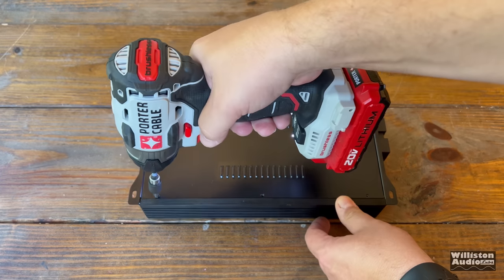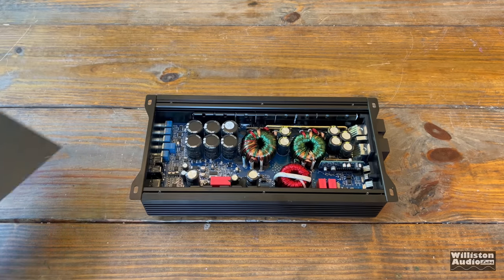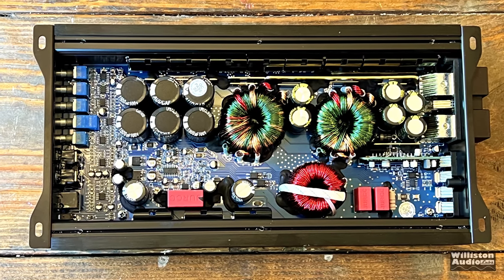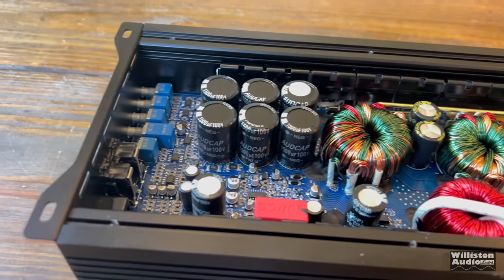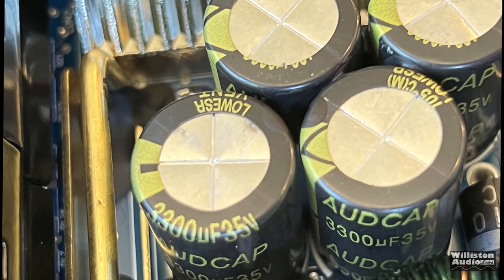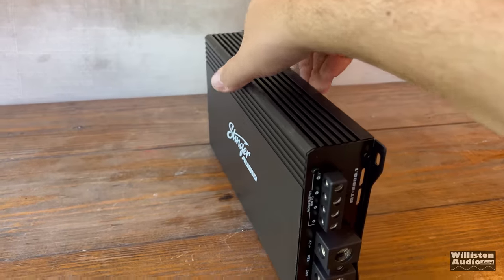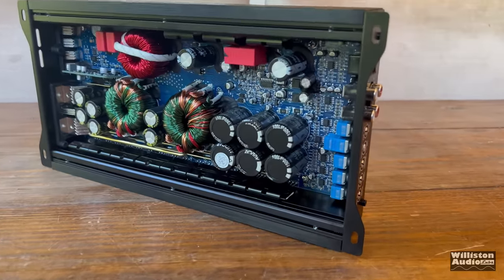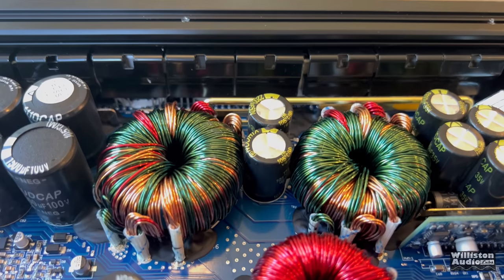Flip over the amp, take off the six screws on the bottom plate, and let's take a look at the guts. This amp was designed in-house by a Stinger engineer formerly of RE Audio, so this is not a design you'll see in another amp — at the time of this video at least. For capacitors, you'll see 1,500 microfarad 1,000-volt caps and 3,300 microfarad 35-volt caps on the power supply side. Overall, it packs a lot of punch inside this roughly 12-inch amplifier, which you can pretty much hide anywhere — and it stayed cool.